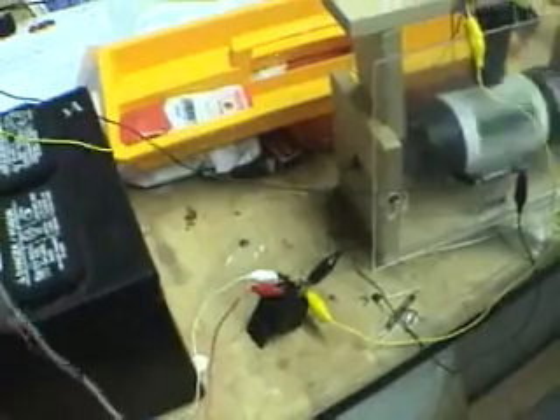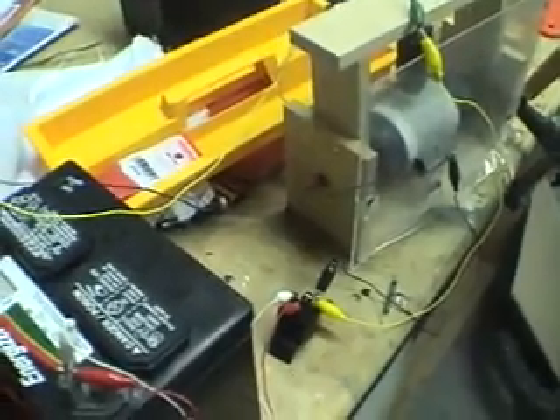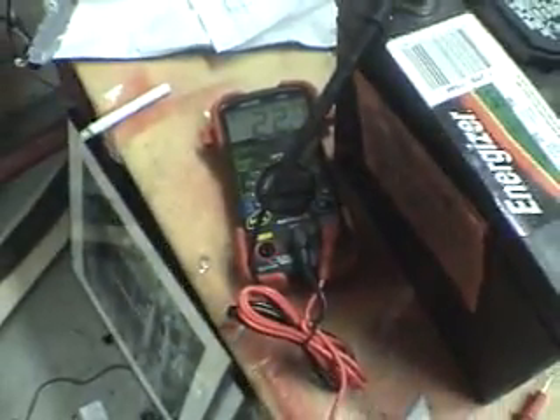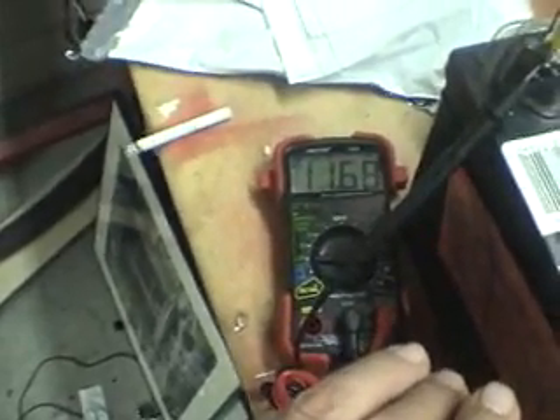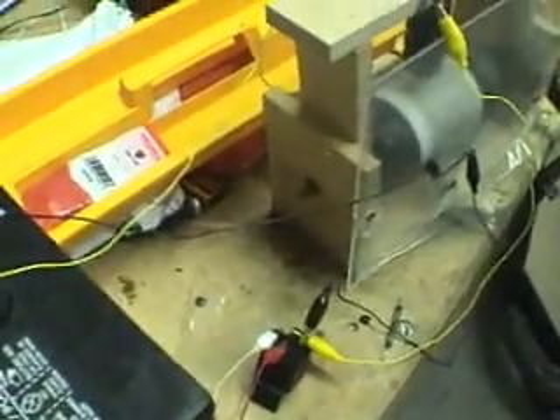I'm going to turn it on now — that's the right way, it goes faster. Still hauling as you can hear. I'm going to switch this to 12 volts. I don't know why it was reading 22 — it was just on the negative. There it goes, and now it went back up to 11.69. It'll probably drop pretty quickly — you can hear it — and it's still going very, very fast.